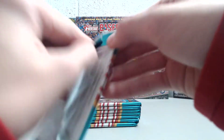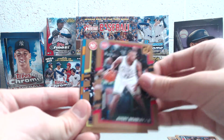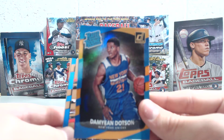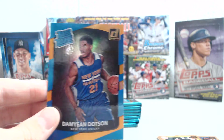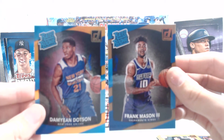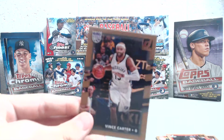Next pack here. You seem to get quite a few rookies in the rack packs, I noticed, and you get quite a few rookies in the blaster too. This is the orange parallel — Damian Dotson Rated Rookie for the Knicks. That's not going to be numbered, but it does look pretty cool. It's a little bit hard to tell the difference between the brown base and the orange since the orange is just more shiny. Dotson orange, and then we've got Damian Lillard, Josh Hart rookie, and Vince Carter.